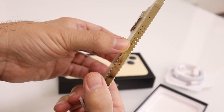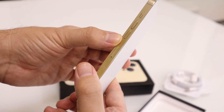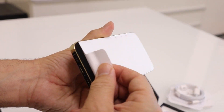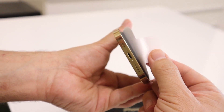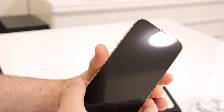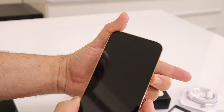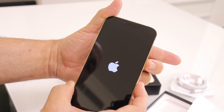When I get mine it'll probably be space gray, because that's what I've always had, but this color is perfect — it's beautiful. Let's peel the screen protector off. Look at that — it feels like a block of gold. Really nice.